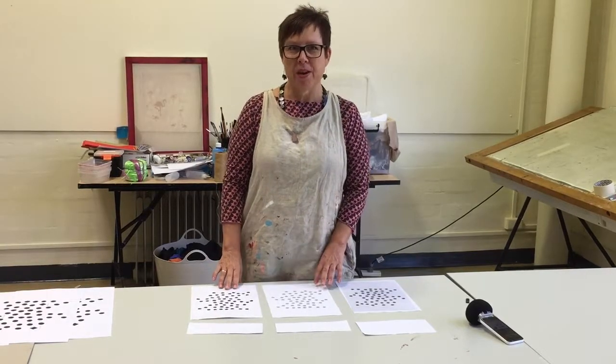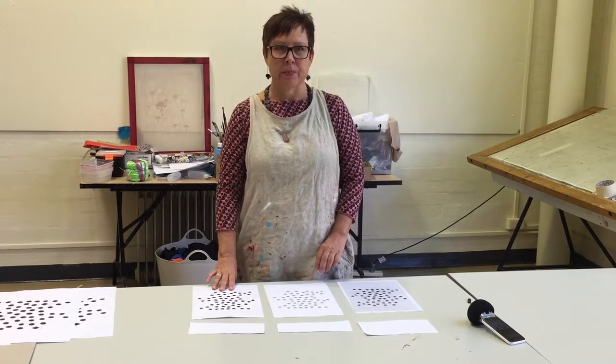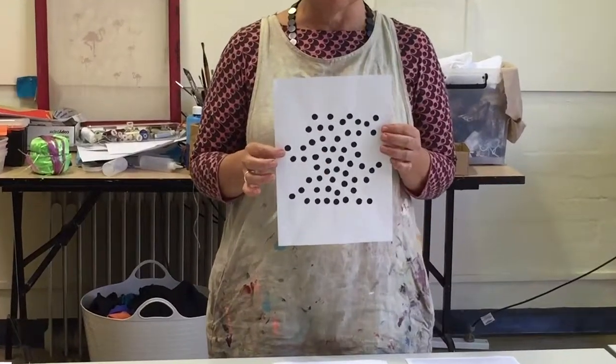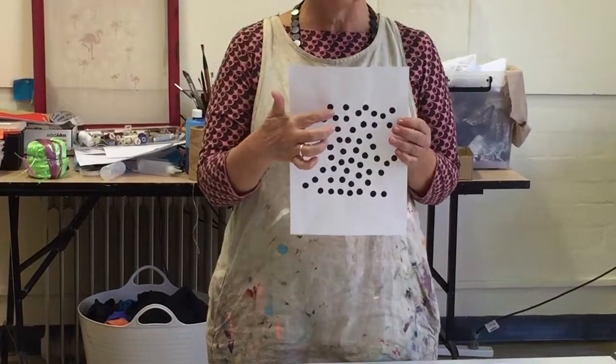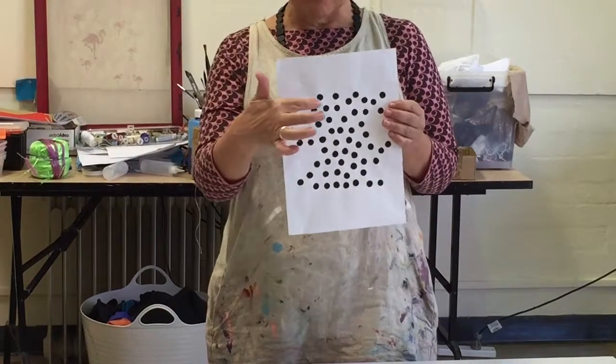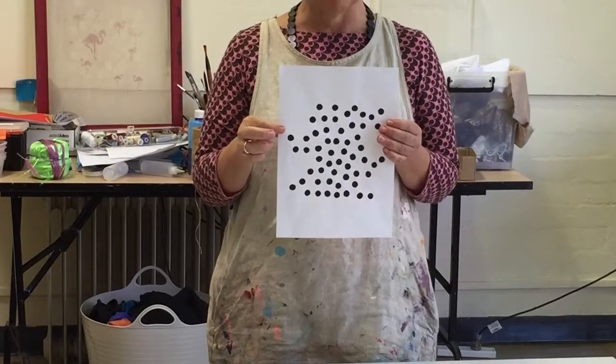This video will cover preparing good quality artwork for your screen prints. It's really important to have a good black and white copy with nice solid blacks and a nice clean white background. The blacks need to be solid so that they will block the light in the photo exposure process.